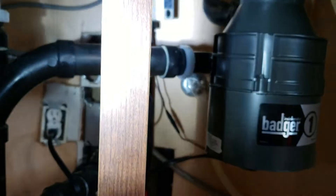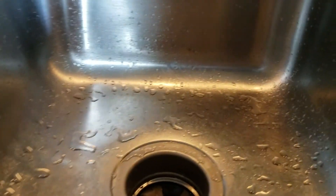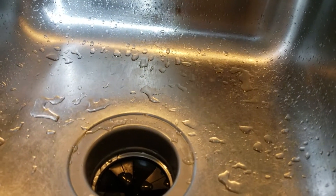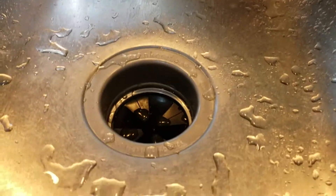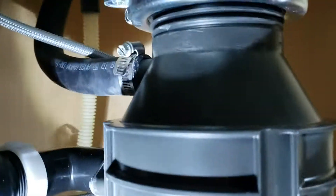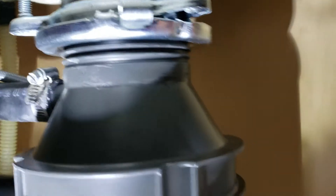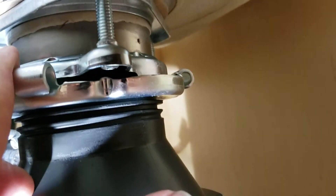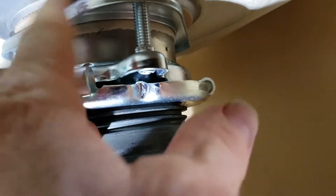We just reutilized the existing plumbing. We did put in the new flange that comes with the unit. The old disposal was a GE, which has a different mounting bracket than InSinkErator. InSinkErator, Moen, Delta, and some of the other manufacturers all make the same kind of mounting bracket — the strainer on top and the mounting system on the bottom. The reason they do that is so you can take any manufacturer, twist this locking collar counterclockwise, drop the disposal, put a new one in, and you don't have to change the mounting flange or the basket strainer.